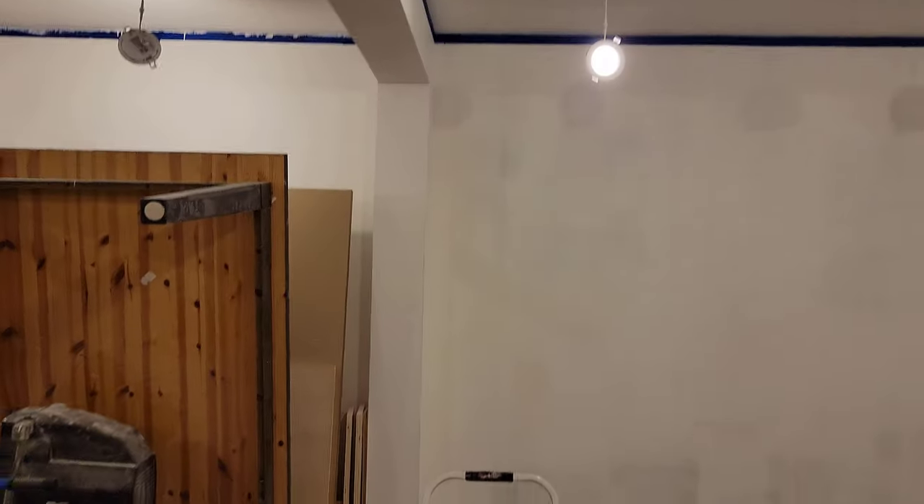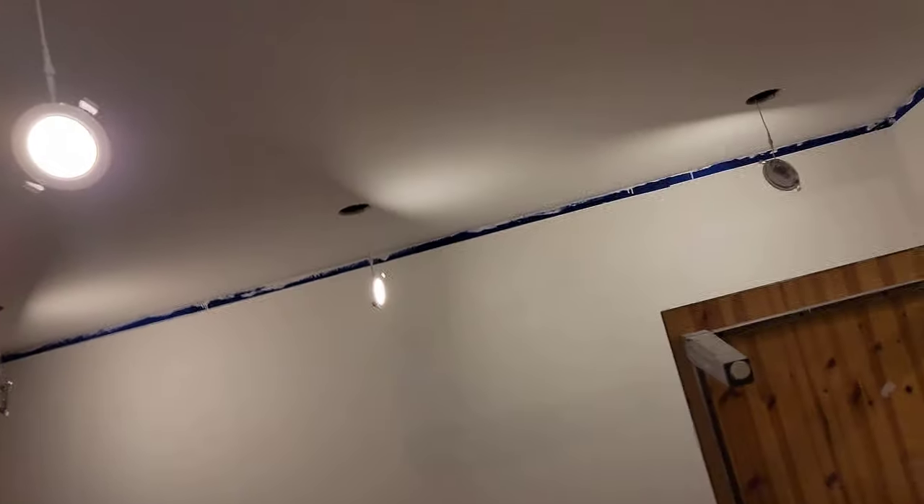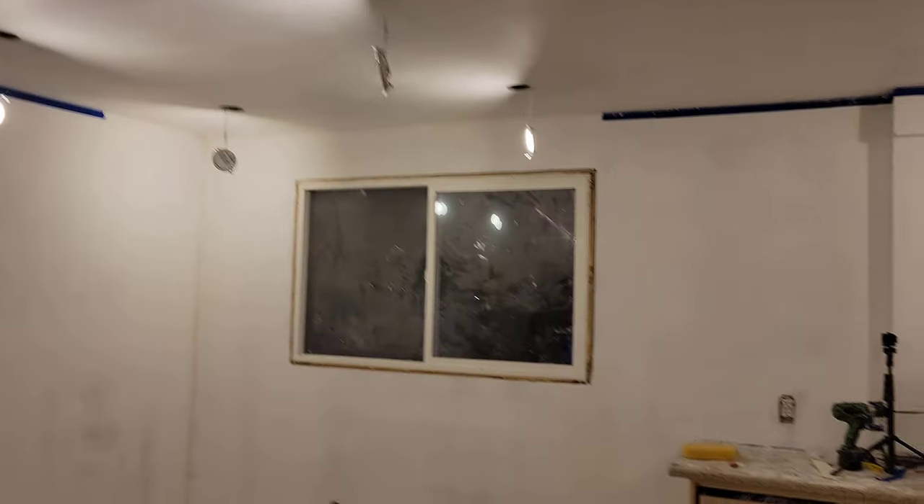I think I went pretty much the entire way, so really disappointing on this side. Over here I did a much better job, and I don't know if that was obvious from the videos, but even as I was doing it, I was aware that I was doing a better job than I had done on this side. So this has to be cleaned up a bit.